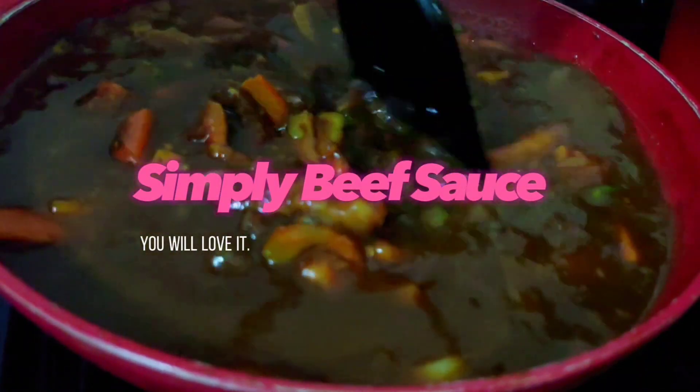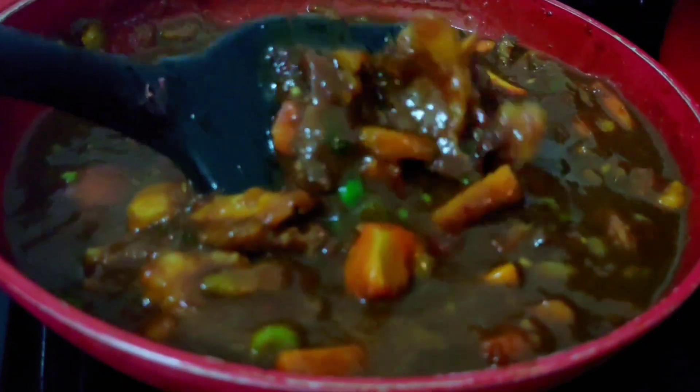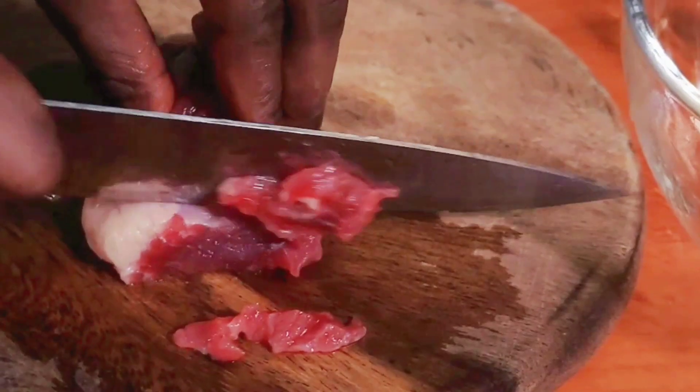Hello my lovelies! This simple beef sauce is so delicious that you and your household will love it.